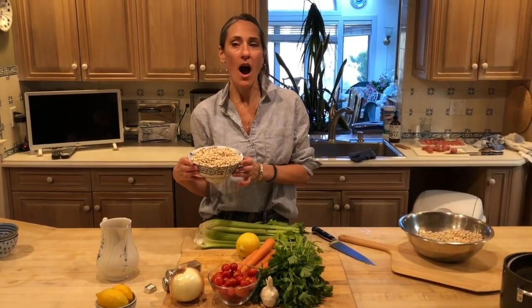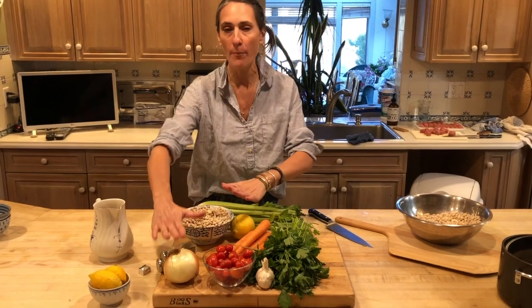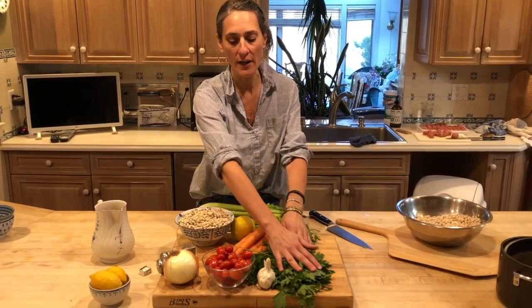Today we're going to make Yaya's soup called Fasolada — navy bean soup. It can be served hot with a nice chunk of bread. It's my father's favorite soup, so I'm making it for him tonight. With dry beans, you have to soak them for at least six to eight hours in cold water to get all the lectin out. We don't want lectin in our beans.